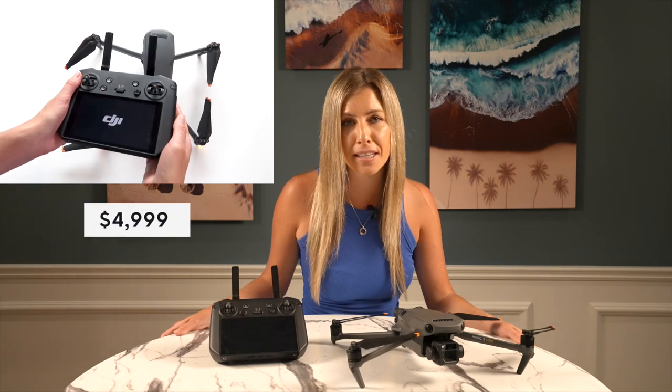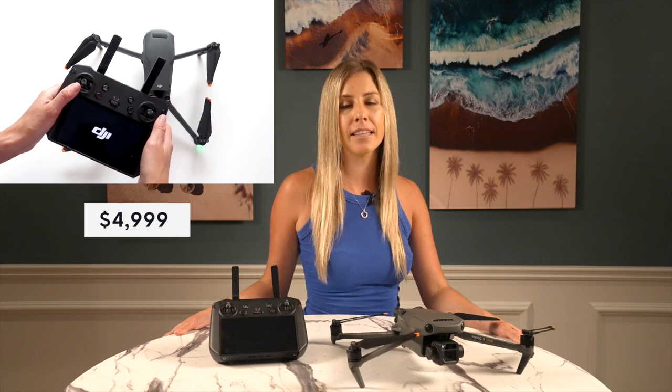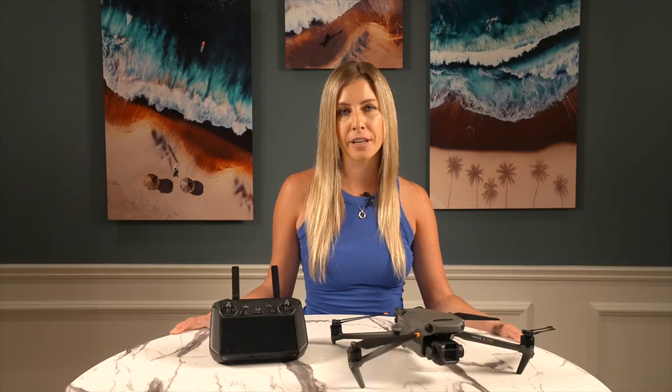With the Cine Premium Combo costing four thousand nine hundred and ninety-nine dollars, it was clear from the start that this was meant to be a drone for professional pilots — no longer are we looking at drones fit even for the hobbyists with deep pockets.